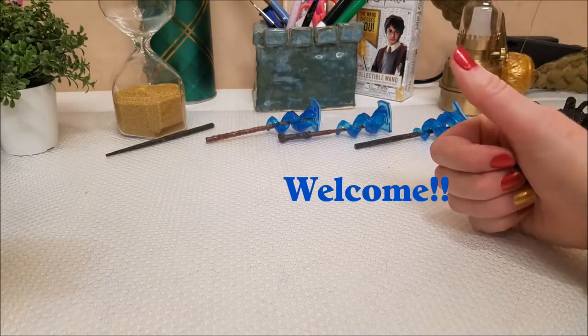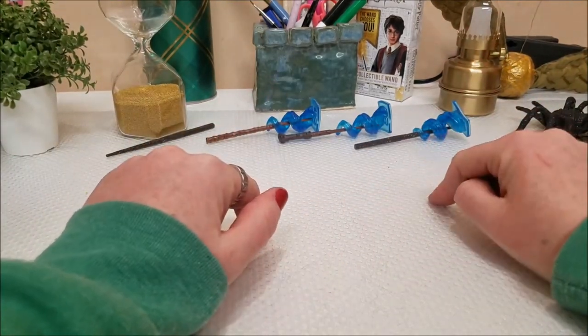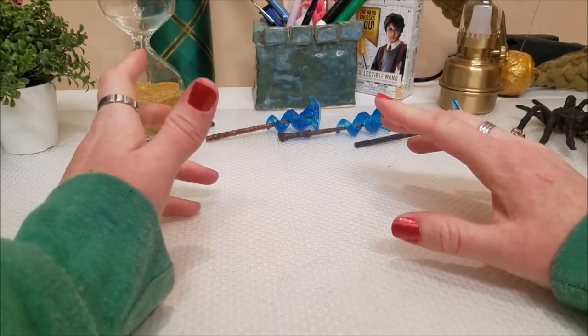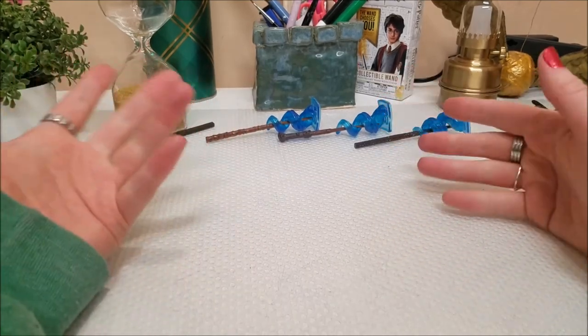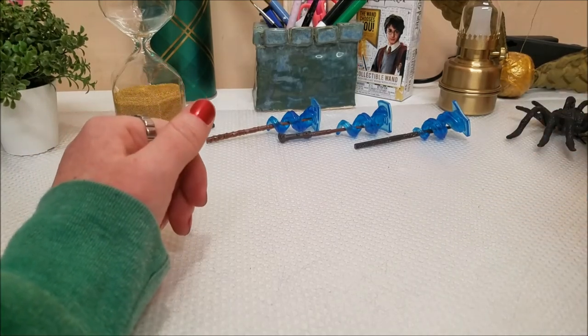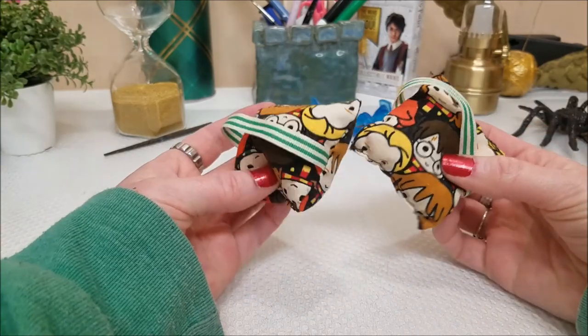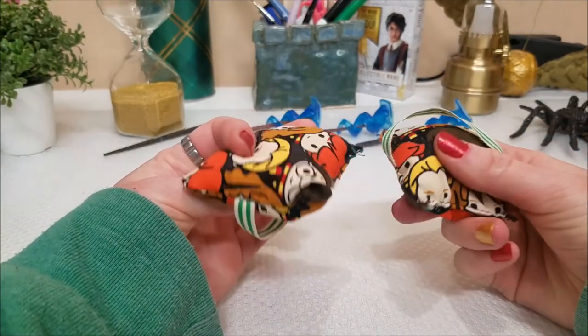Hi guys, I'm going to show some Harry Potter inspired artwork that I've done — crafting rather than exactly art. We'll start with the first things I made: some Harry Potter hand warmers.